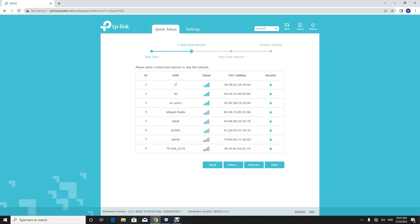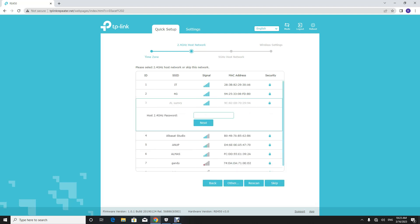Now the available 2.4 GHz networks are shown. Select the network and enter the password of the network you want to extend. Make sure the password you are entering is correct. If it is wrong, you will have to redo the steps.